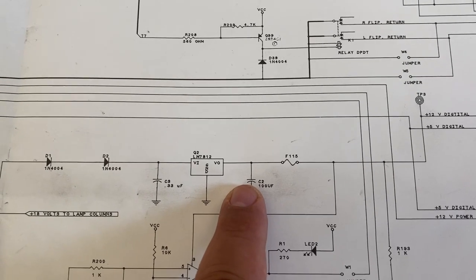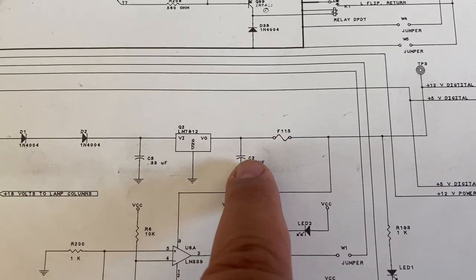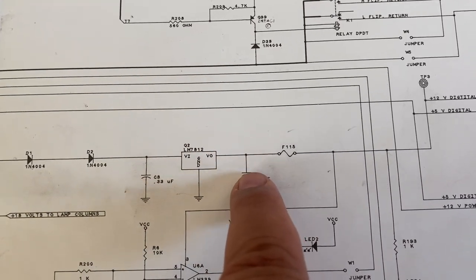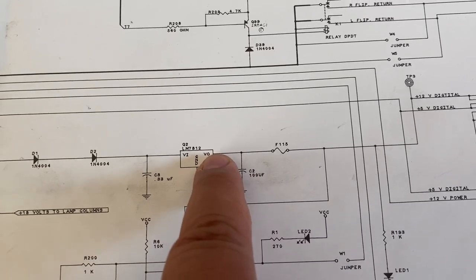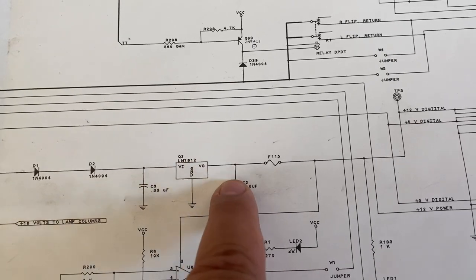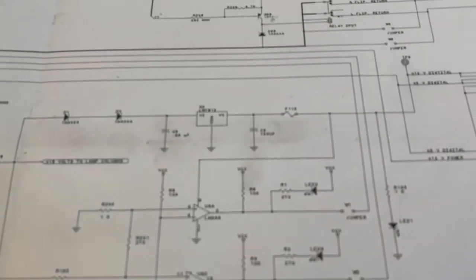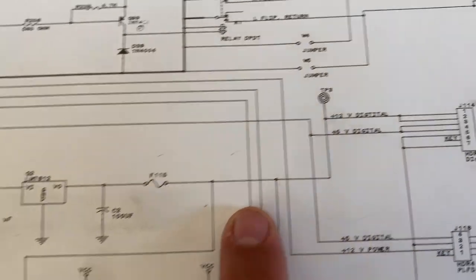That's when I started looking at the corrosion that this capacitor had caused after it leaked. The problem I found was a broken trace line going from one point through to another. Once I restored that with a wire, it all went fine. So that's how you read the basics of a schematic.